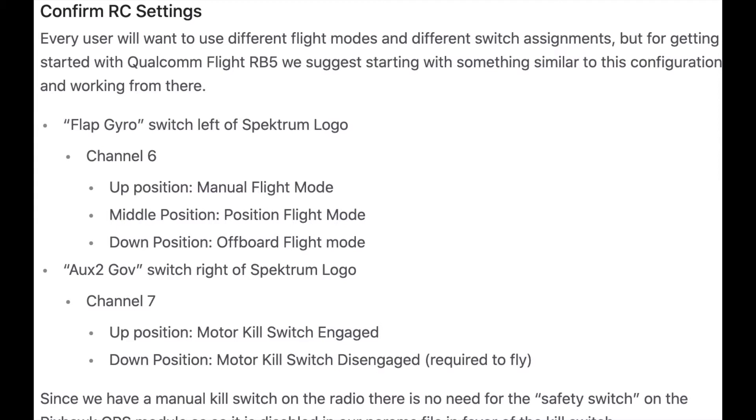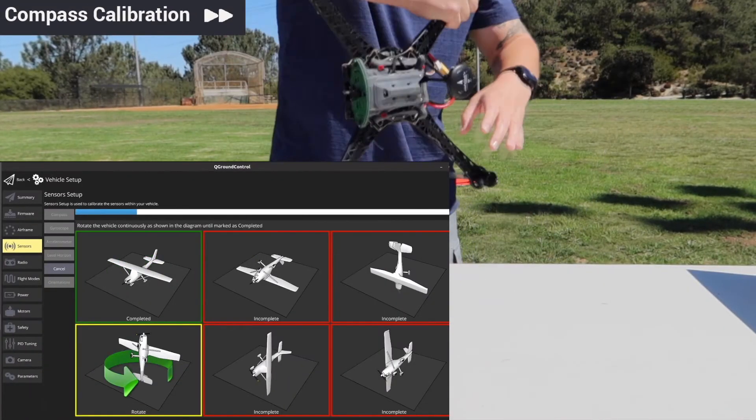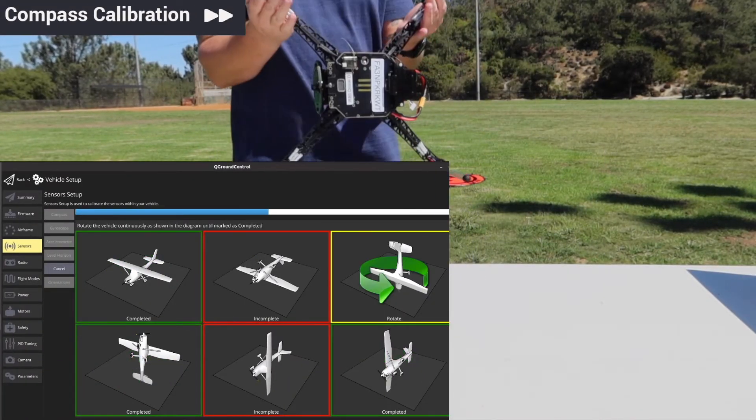The last step is to confirm your RC settings. Every user is going to want to have different flight modes depending on the transmitter they're using and the different switch assignments they want, but this is the general config we recommend to start off with. Before flying, make sure to recalibrate your RB5's compass.